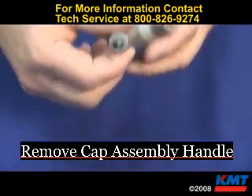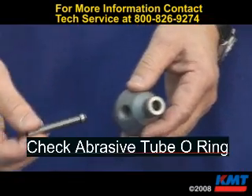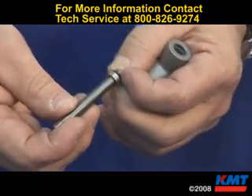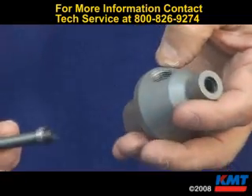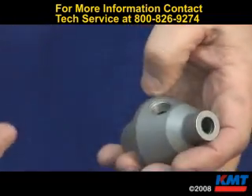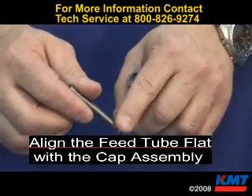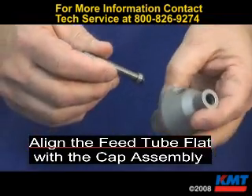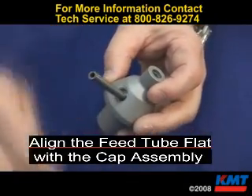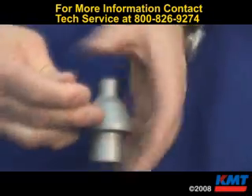On the cap assembly, remove the handle. You have your abrasive feed tube, which has an O-ring in it — inspect it for wear and damage and replace it if necessary. When installing it, it will only go one direction. The feed tube has a little flat on one side that mates up with the flat in the cap assembly. Make sure it goes in there good. Thread your handle back on and snug it down.